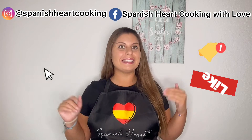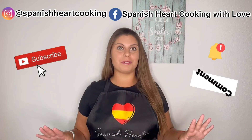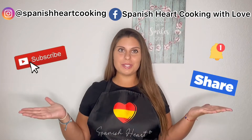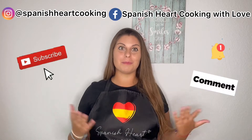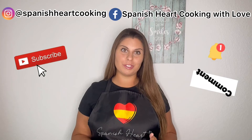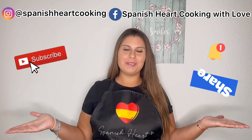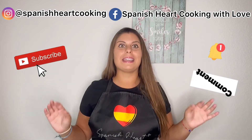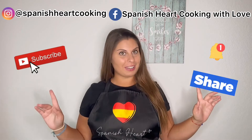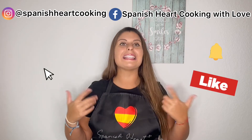And that was all for today! Did you see how easy it is to make this? You are going to love it once you try it — it's simply delicious. Remember that if you have any questions, you can always contact me through my social media or comment below, and I'll be more than happy to answer. If you want to learn how to make any specific Spanish recipe, just tell me and I'll bring it to you. Before leaving, always remember that the secret ingredient is love. I'll see you in my next video!